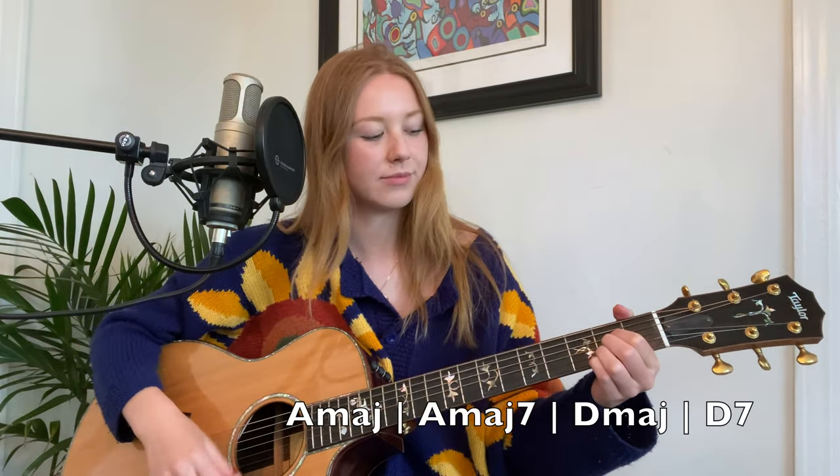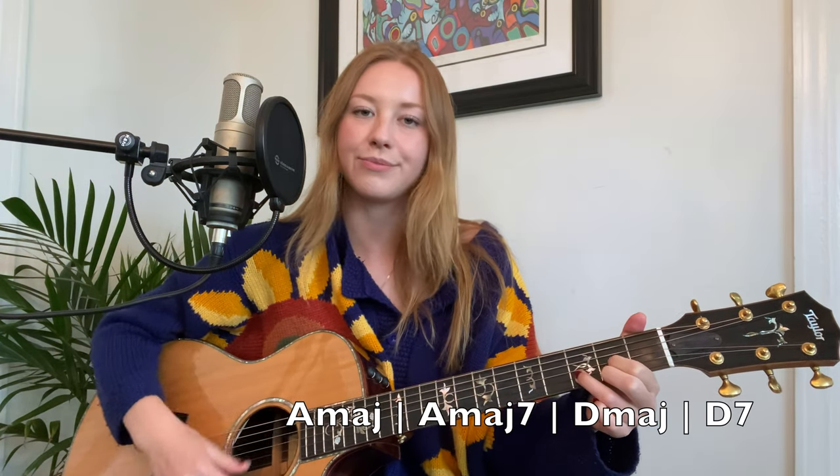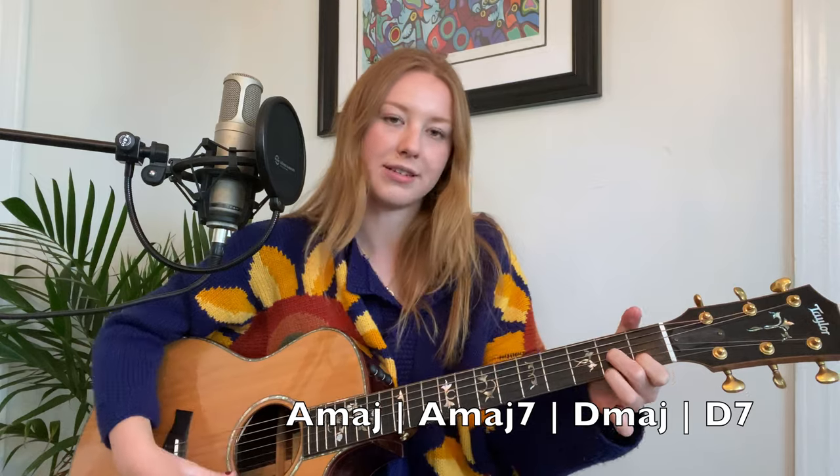It has four pretty simple chords that just repeat for the entire song. The four chords are A, A major seven, D, and D7. For our first chord, A, we can play it on the second fret.